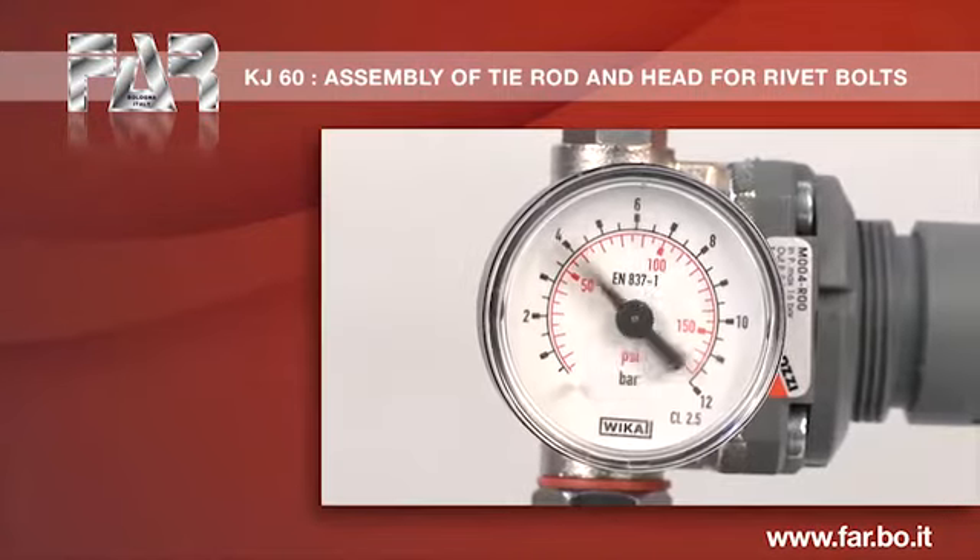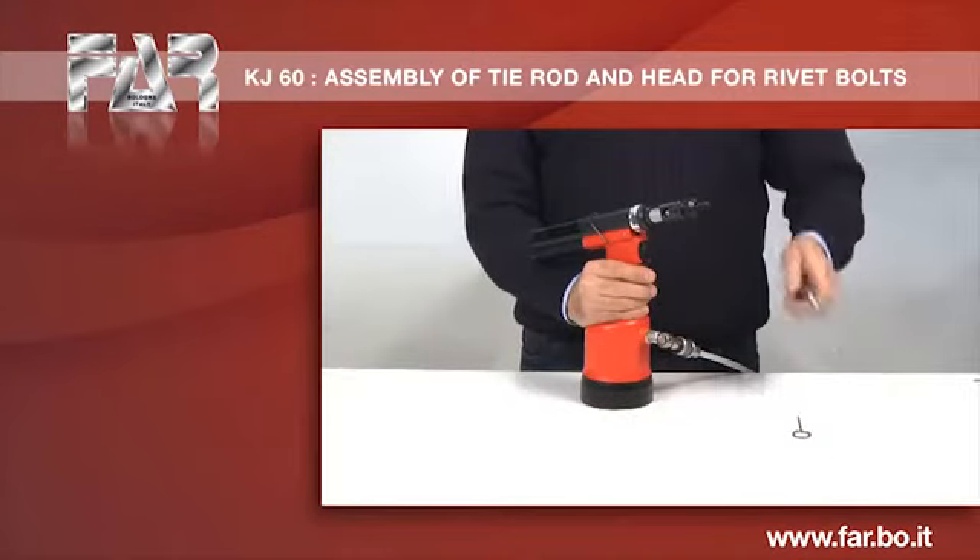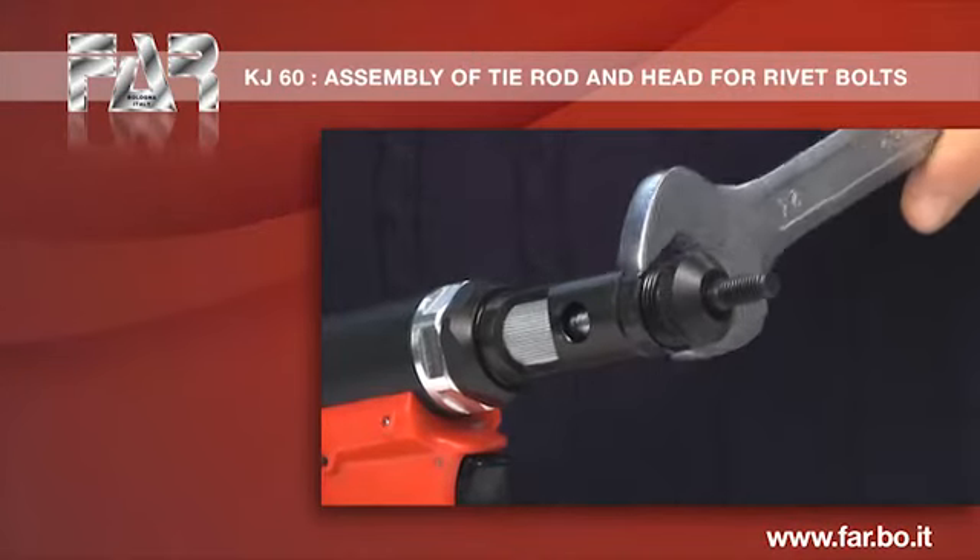Remove the compressed air feeding. Disassemble the head.